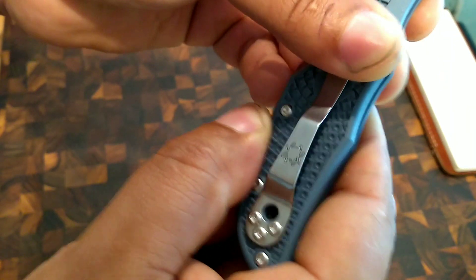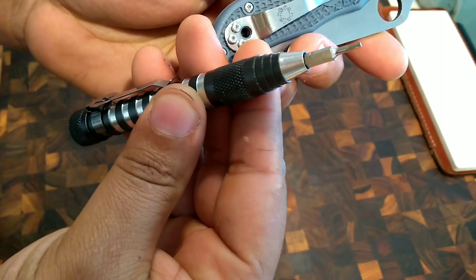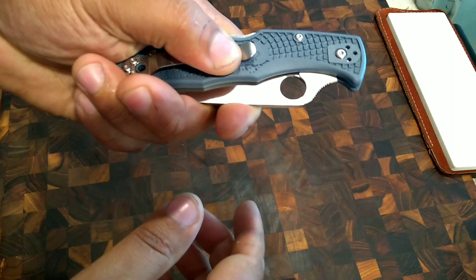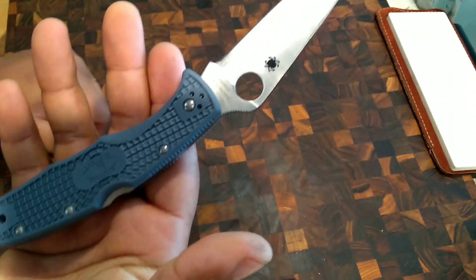The pocket clip — you can see out of the box it's a little loose. Again, no big deal. Just pull out your bit driver, get the right size there — yep, that's what I'm looking for.